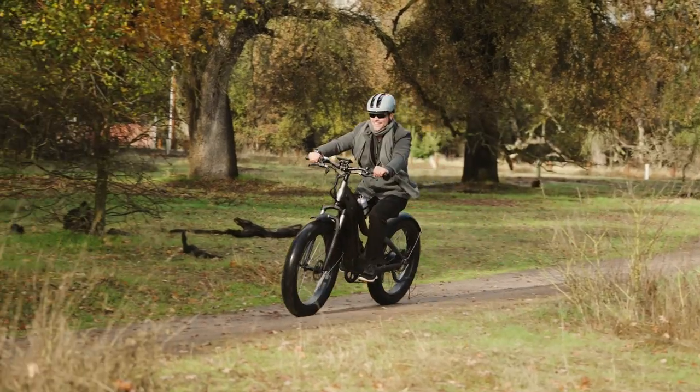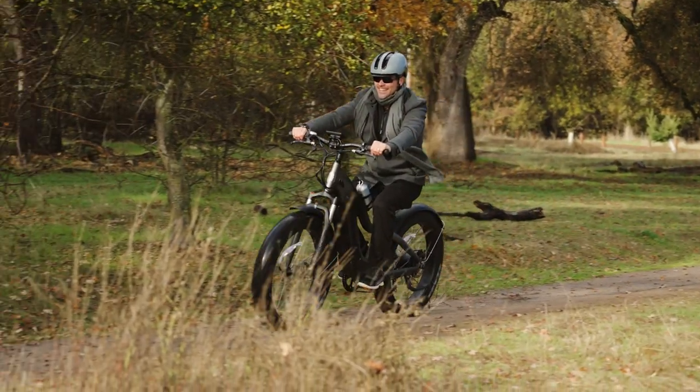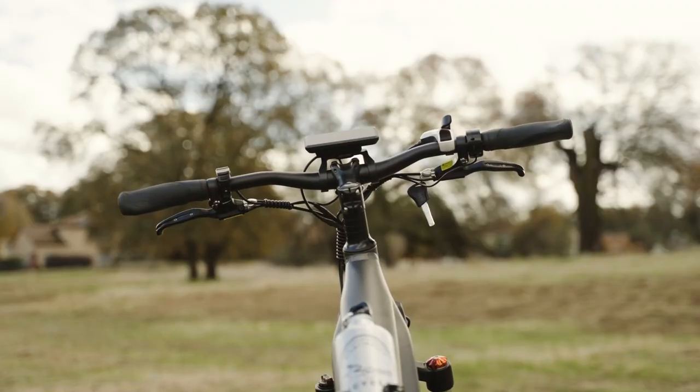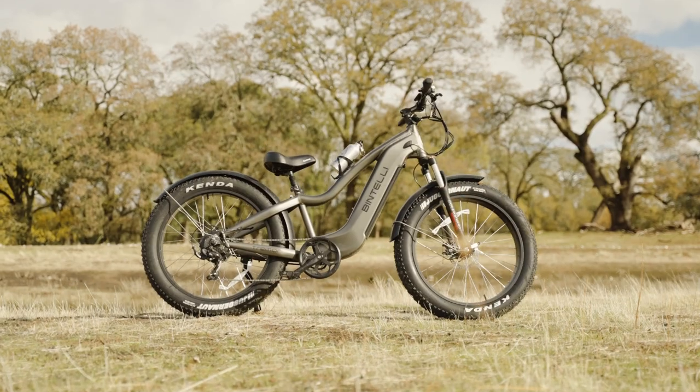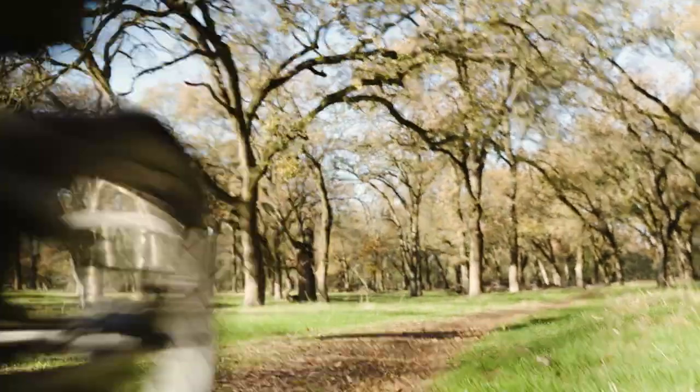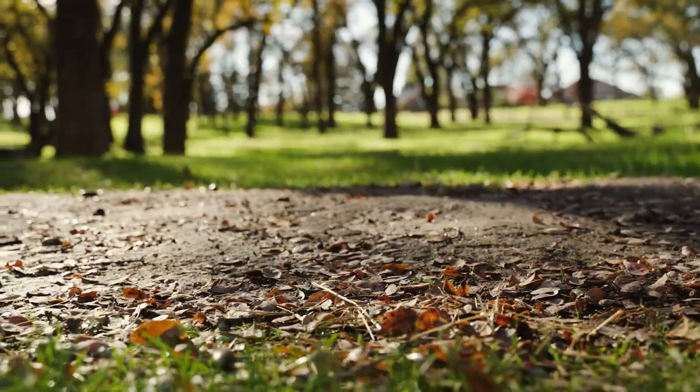Pulling back the throttle gives the rider an instant boost of power. I think the power curve here is a bit more on the aggressive side, which I like. It's a rush to pull your thumb back a bit and experience the 30 amp, 750 watt combo.